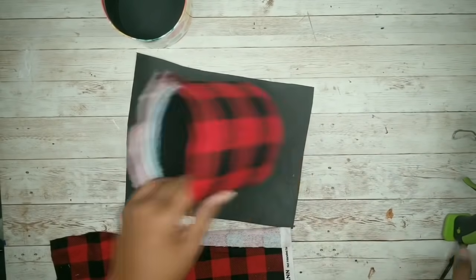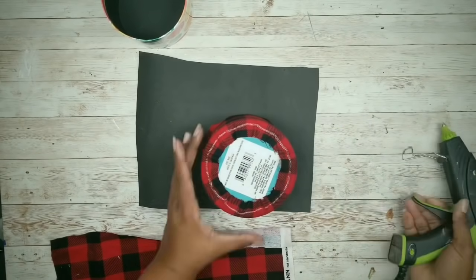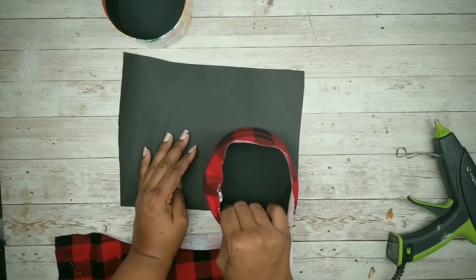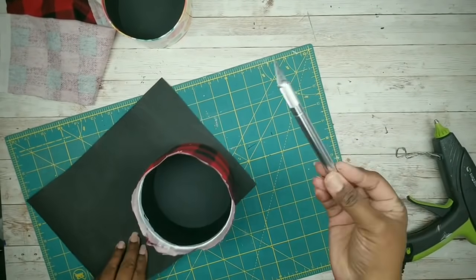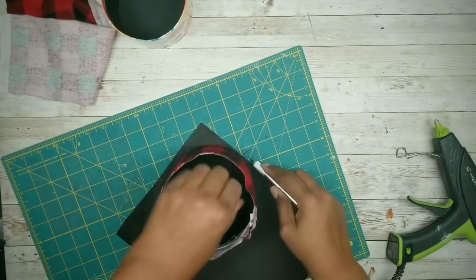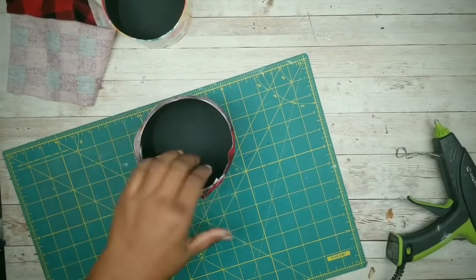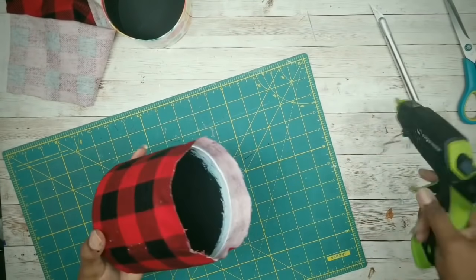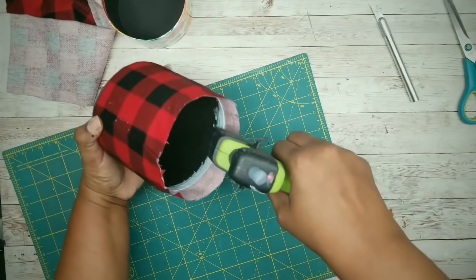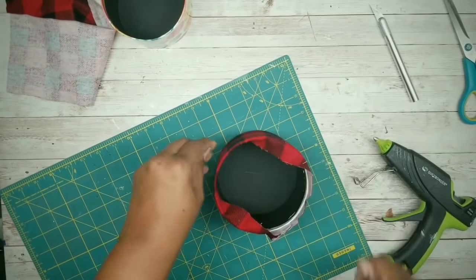To give it a finished look, I'm going to use a piece of black foam craft paper and hot glue that container right on top. Then take your X-Acto knife and trim around the edge, and you have a nice, clean bottom. Now we're going to add some hot glue on the inside edge of the container and press that fabric over to the inside and secure it in place.